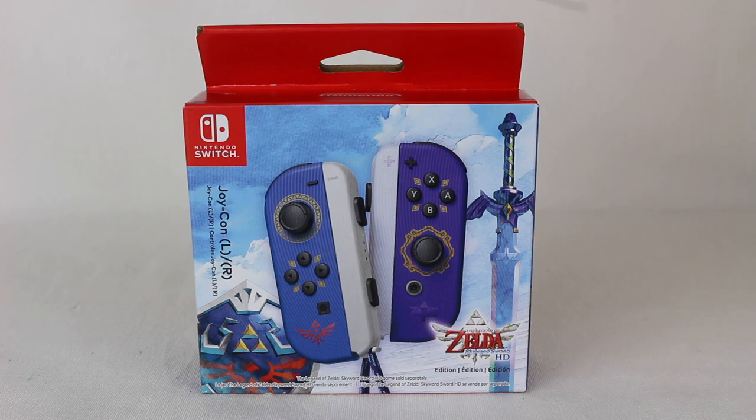Hey everyone, Hasan here. Welcome to the world of Ha. Today I have another Nintendo Switch related unboxing video for you. This is the Legend of Zelda Skyward Sword HD Joy-Con unboxing. That's right, we have brand new Nintendo Switch Joy-Cons.